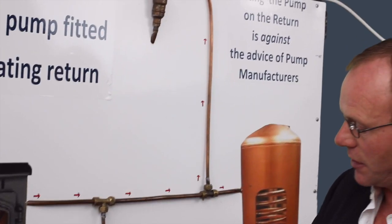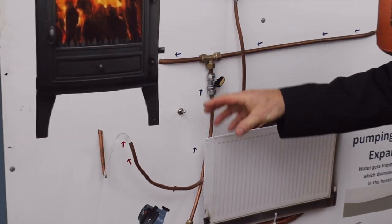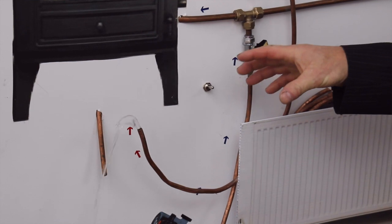So this is the speed of the water you have travelling through your stove with this system. This is a very weak system.